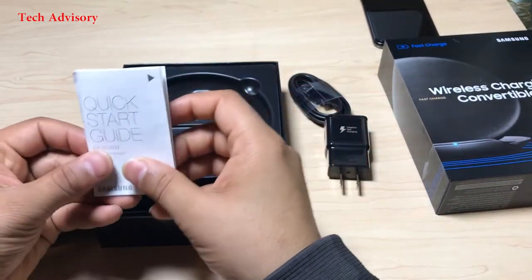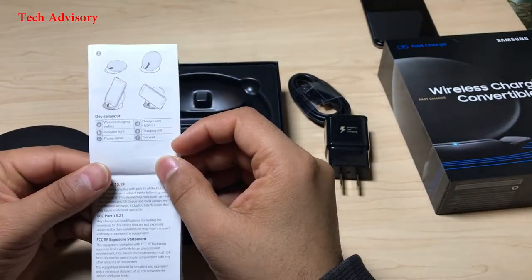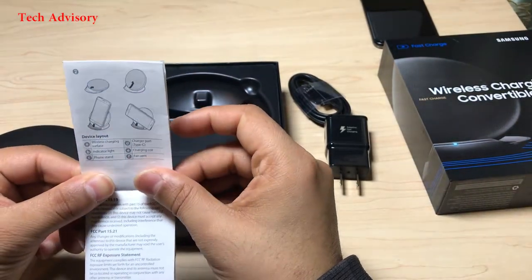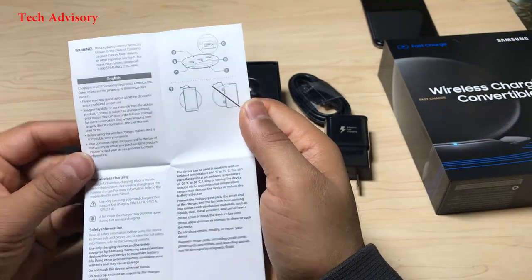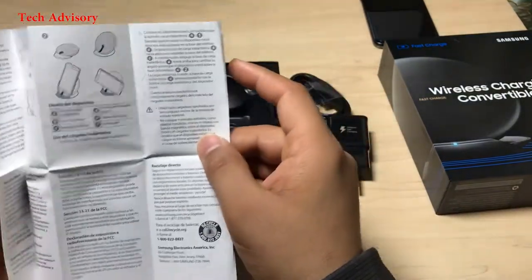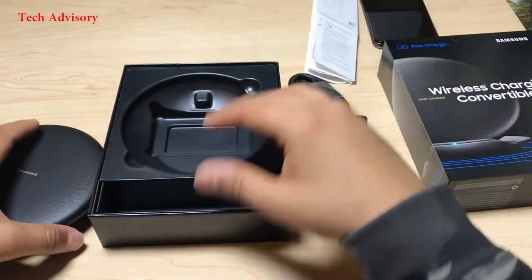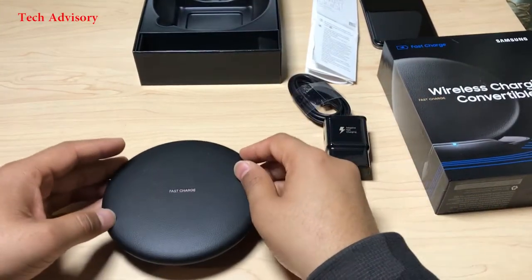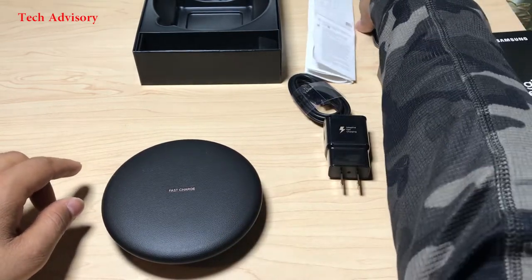That's a quick start guide. And this one is a beautiful premium leather-like material charging pad.